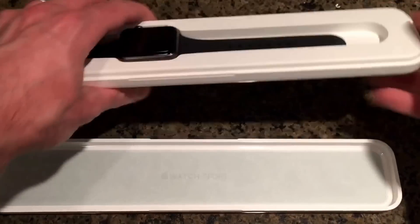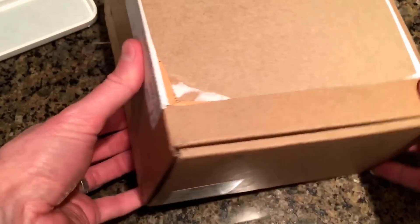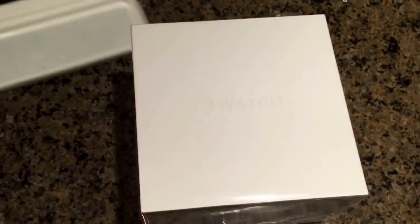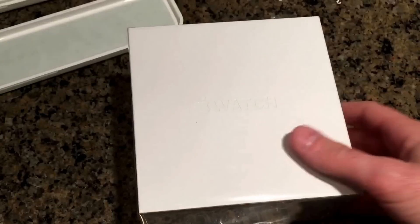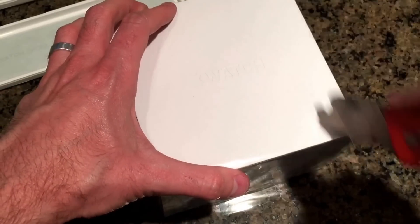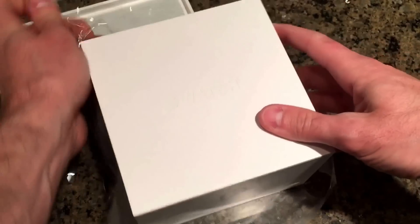I've already got the Apple Watch Sport unboxed, and as you can tell, the Apple Watch comes in a much different box. So we're going to open this up — brand new in the packaging, Apple Watch. If you get the Sport, it's going to come in a longer box like this, and the Apple Watch is going to come in this little square box. Let's see what's inside.